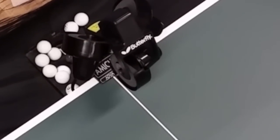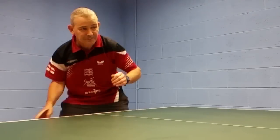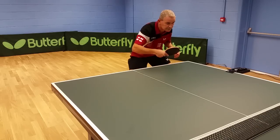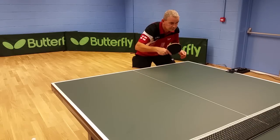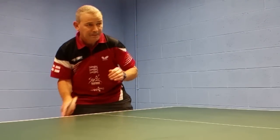Aerobic Table Tennis uses table tennis movement to music. By using the correct settings on the robot, you can time the ball to the beat of the music. Therefore, you create good rhythm and timing when playing your table tennis strokes.